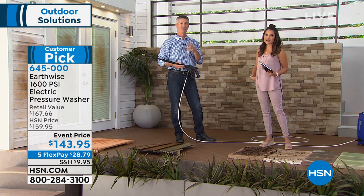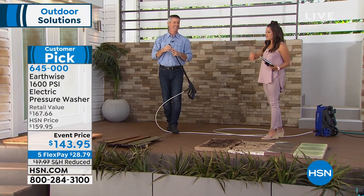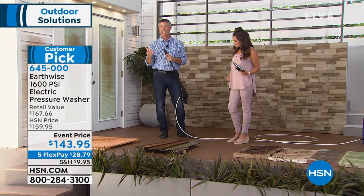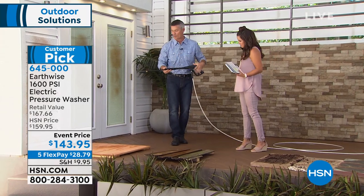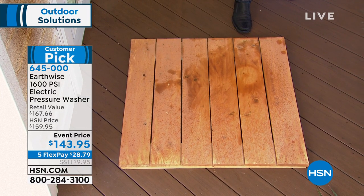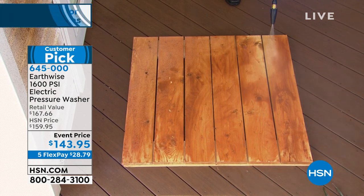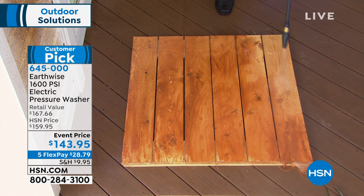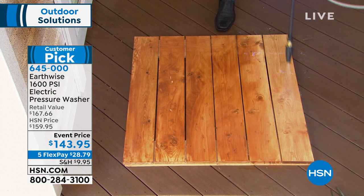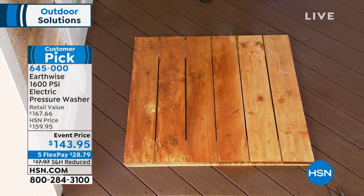What about a wooden deck? Sometimes you forget it's filthy — you might not realize what a difference it can make. Here's a piece of decking that still looks good, but you forgot that really isn't the color it's supposed to be. I've put the turbo nozzle on, and watch this — it supercharges that 1600 PSI, spinning in a circle. When I want to cover large areas, this is the way to go. We can bring back that natural wood, and you're getting this job done so fast.